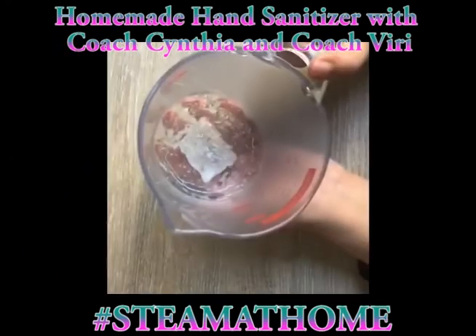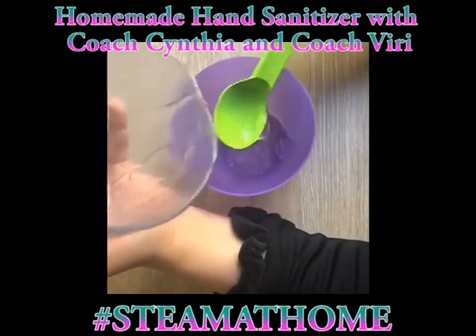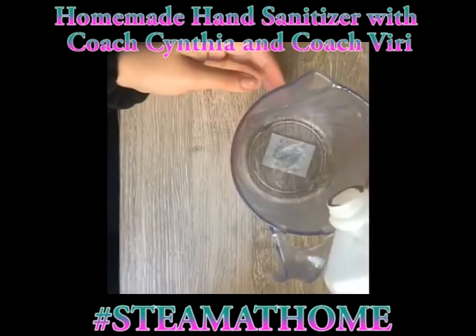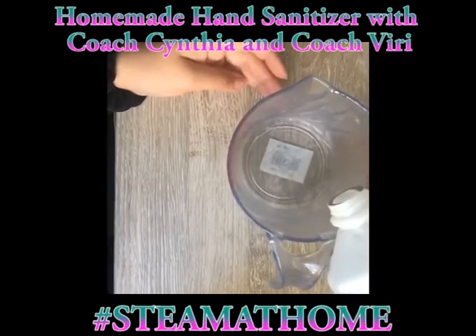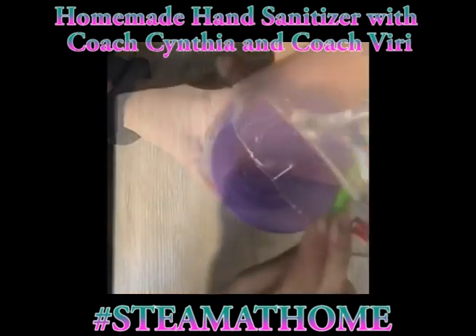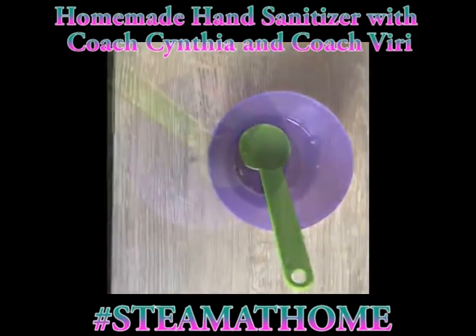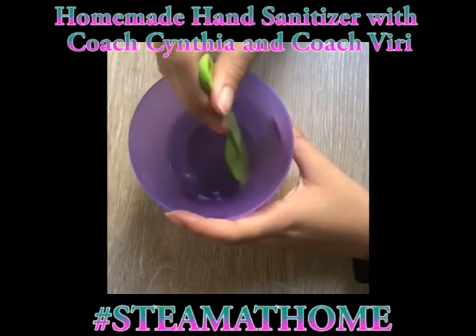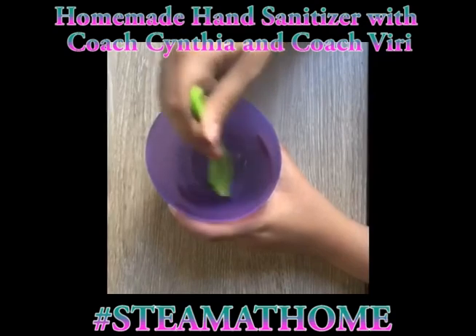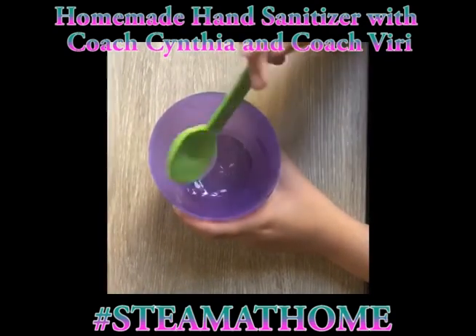First, we want to measure out one half cup of aloe vera into the measuring cup. Then we want to add one fourth cup of rubbing alcohol. We want to mix both of them together in the mixing bowl you chose. Mix them for a while until you get the consistency you want. Since we like a thicker consistency, we added more aloe vera and kept mixing until we achieved the consistency we wanted.